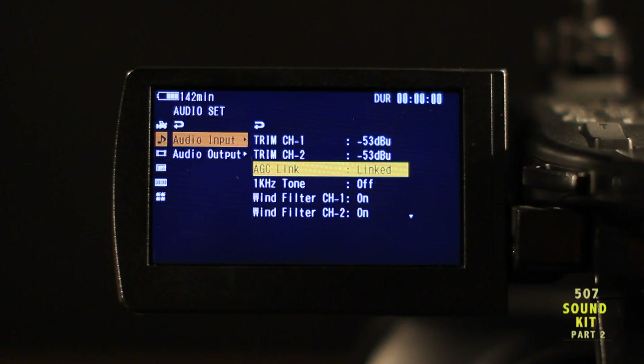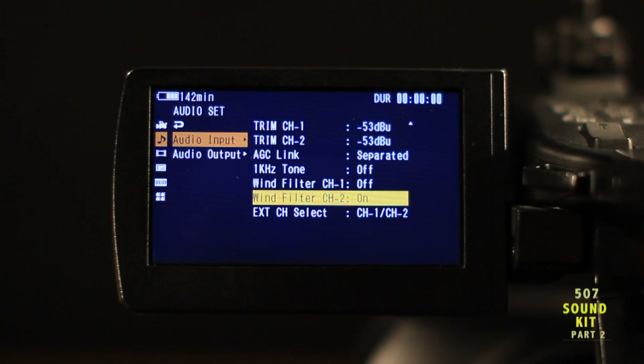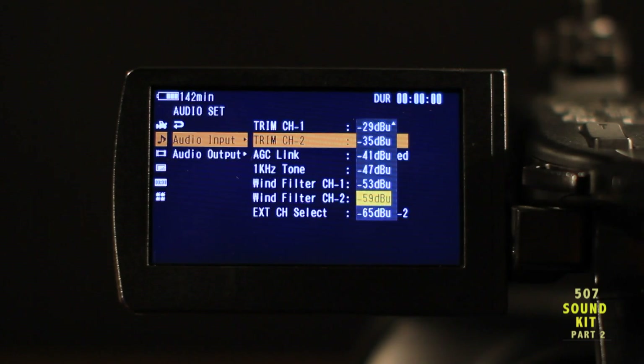Set the automatic gain control, or AGC link, to separate. The wind filters should be turned off. Trim both channels to minus 59 dBu.